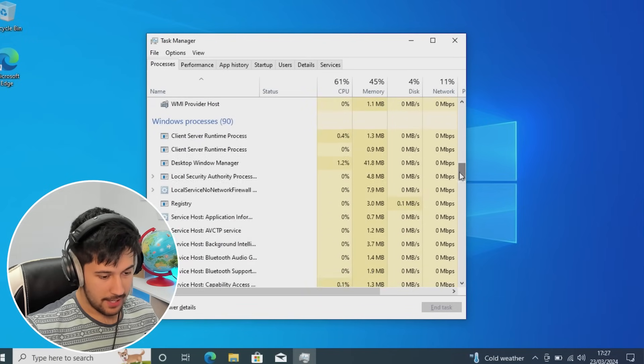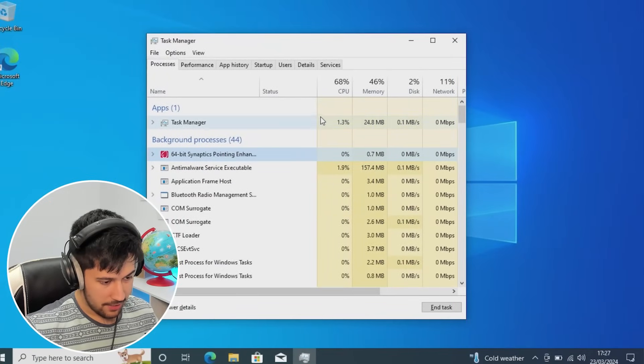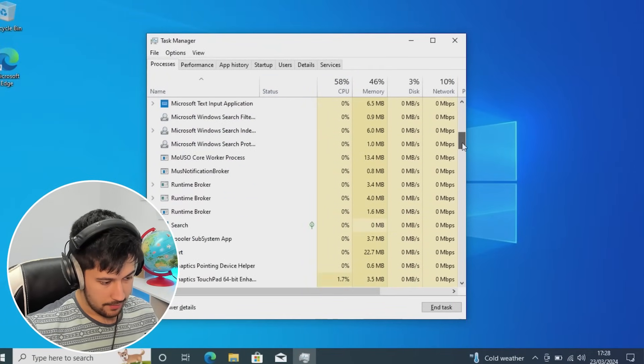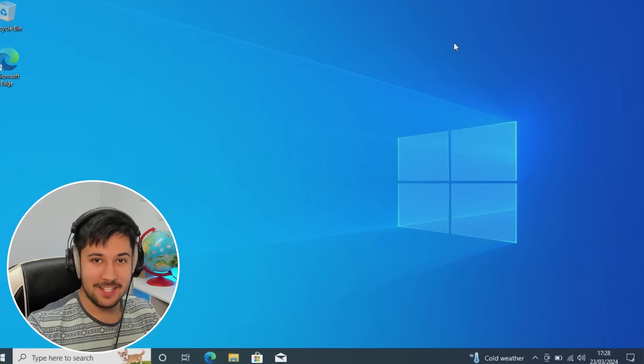We've got quite a lot of HP bloatware that's currently installing itself, which I really don't like. Why do manufacturers do this? I think this here is the driver for the trackpad pointing enhancement. But yeah, it doesn't look too bad so far. The question is: how well does it run Minecraft?